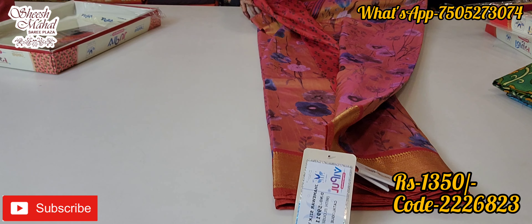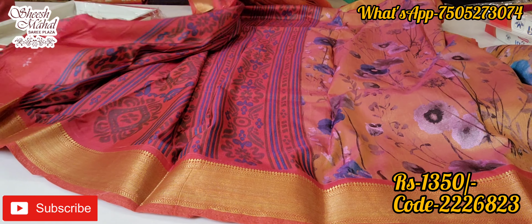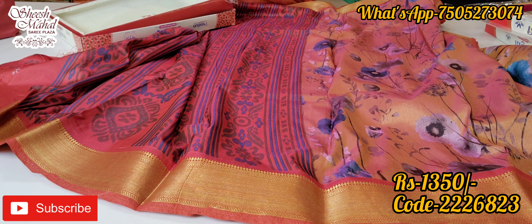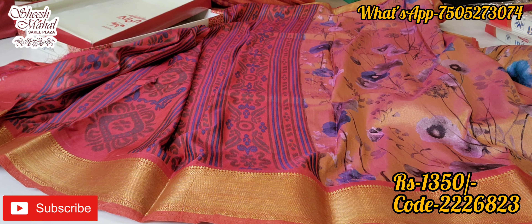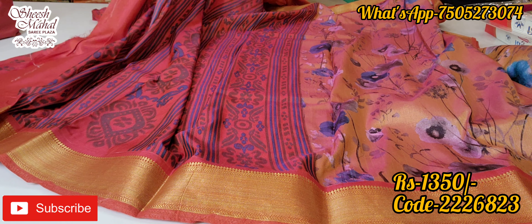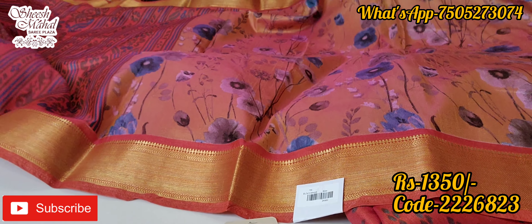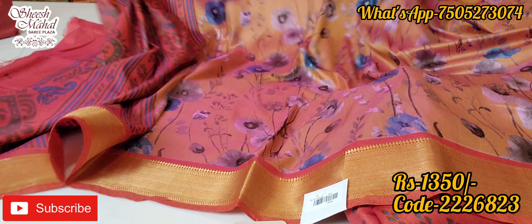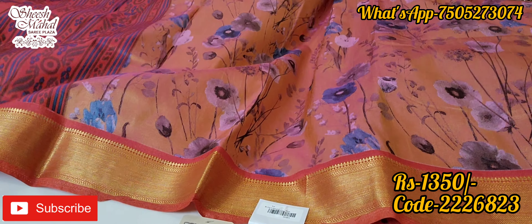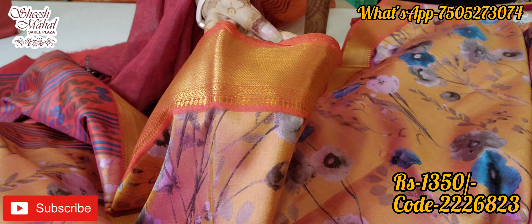This peach-rust shade is a very nice design and will remain in the second range. Crepe silk material — it will be very soft and branded. The fabric feels great against the skin and is very comfortable. You can see coral, peach, and rust colors available here.